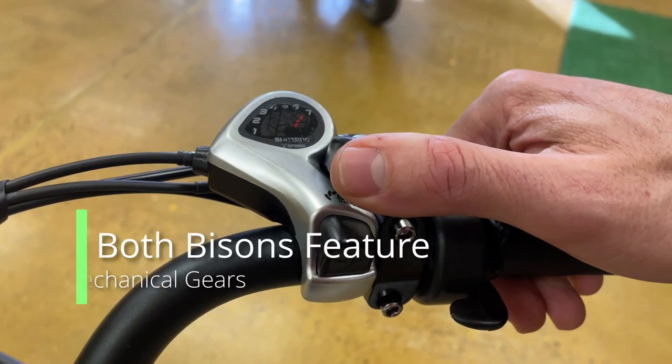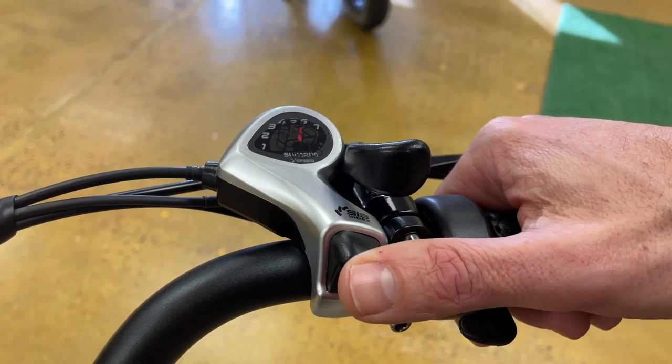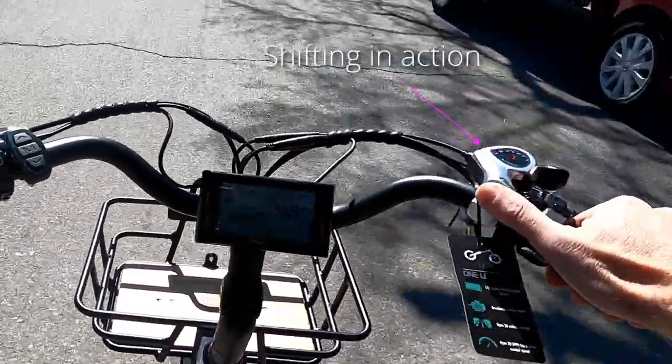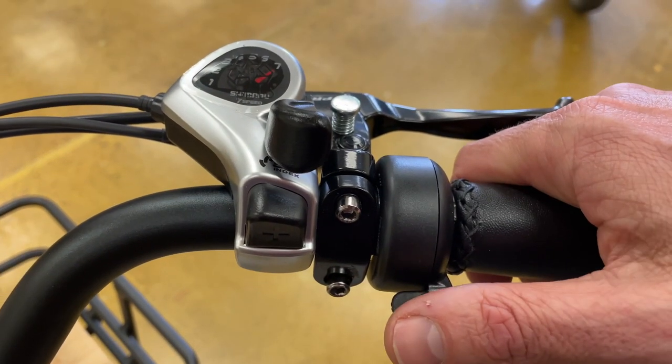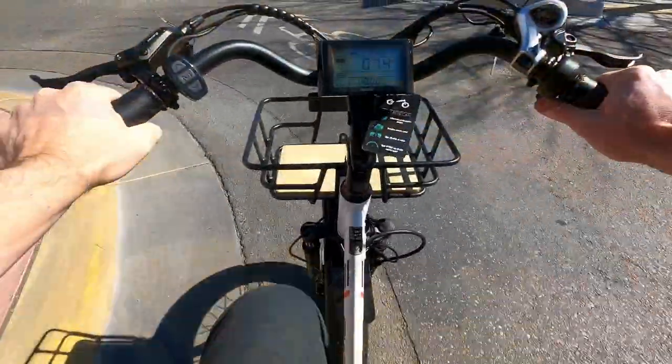To shift down, simply press this lever. And to shift up, press this button. Right here we have a thumb throttle. To engage the thumb throttle, simply press this button down, and that makes the bike go.